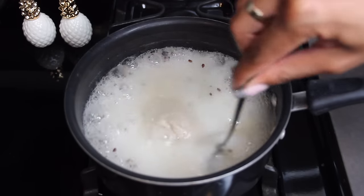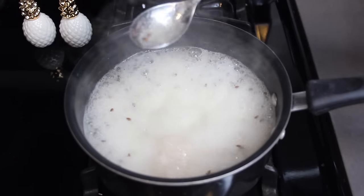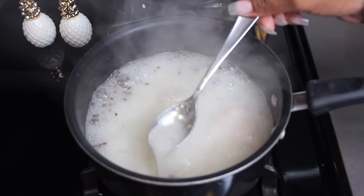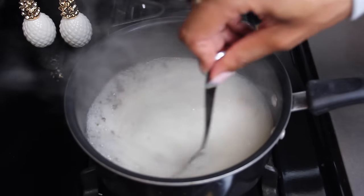When it starts to bubble up like this, lift it and look for almost a snot-like consistency. From the videos I've seen, this is still way too watery, so we're going to keep letting it boil.